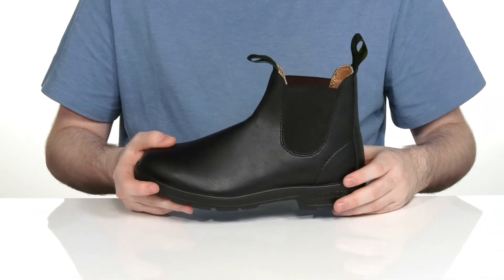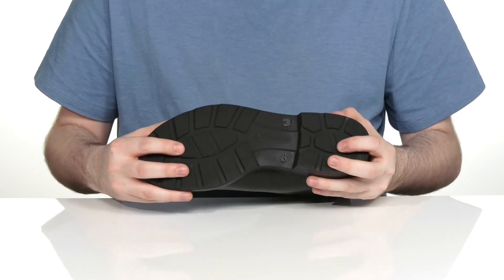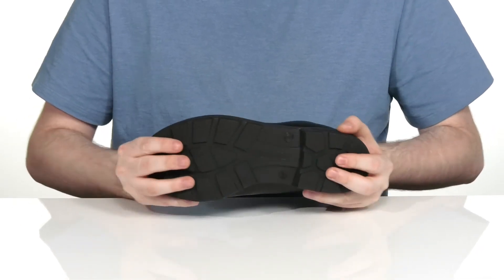The middle has some weld stitching to add some extra durability, and underneath it has a synthetic outsole that's very responsive and cushioning with lots of grip and flex.